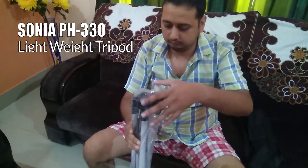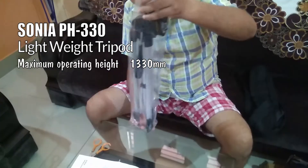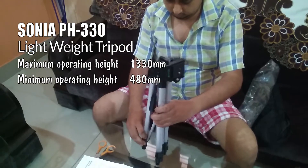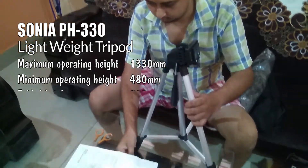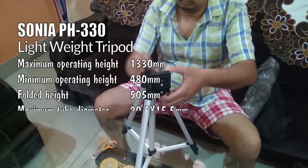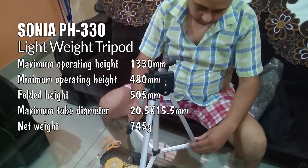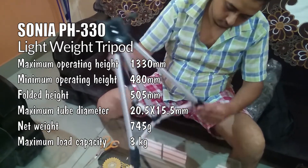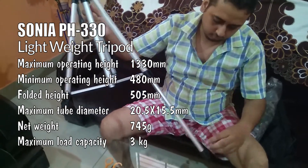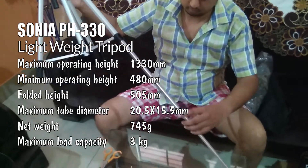The maximum operating height is 1330 mm. Minimum operating height is 450 mm. Folded height is 505 mm. Maximum tube diameter is 20.5 x 15.5 mm. The net weight of the tripod is 745 grams and the maximum load capacity the tripod can take is up to 3 kg. Also, I got a nice carry bag for free to carry the tripod.